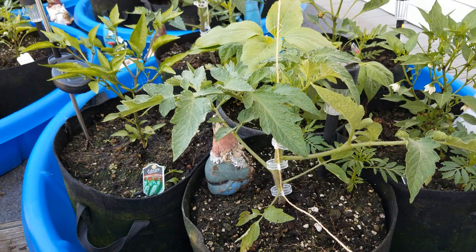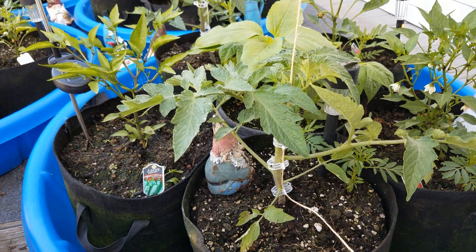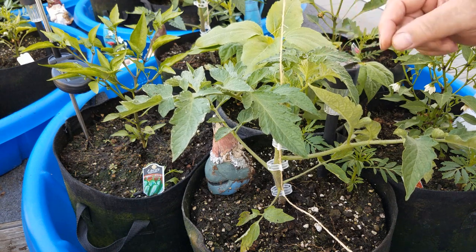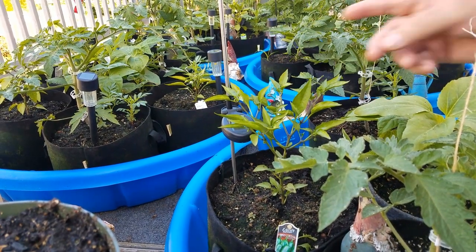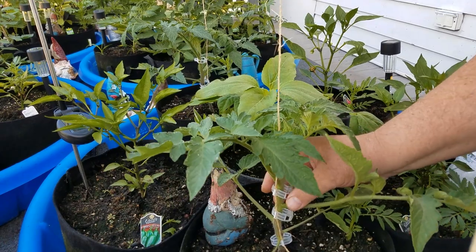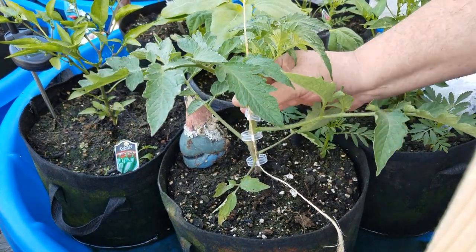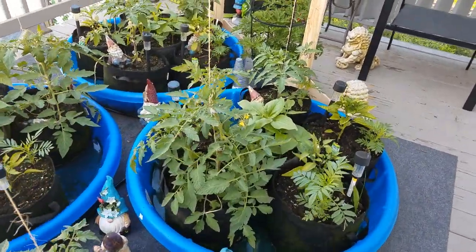Another way to do it is with a stick. You can connect the string to a stick — like the sticks I have holding up my peas. You can do it that way, or even with a metal stick like this one. The problem with a stick is there's nothing to snap the clip onto, so you'd probably want to put the whole thing together, but the branch will hold it down.